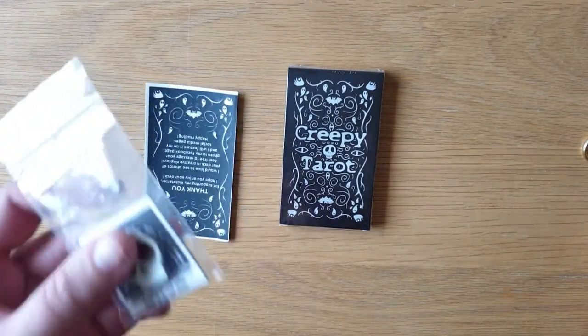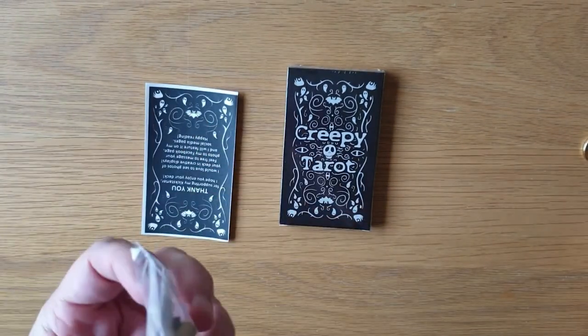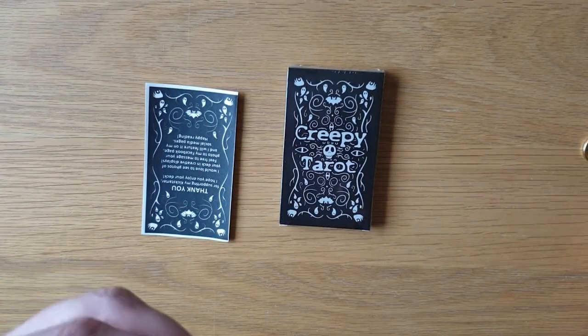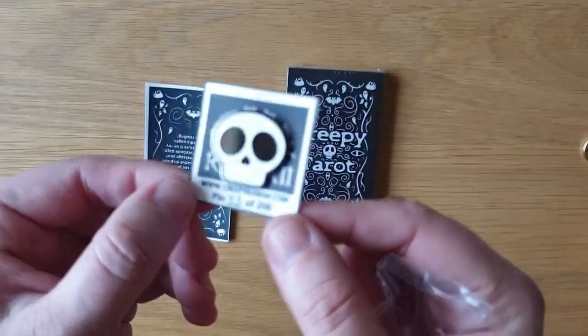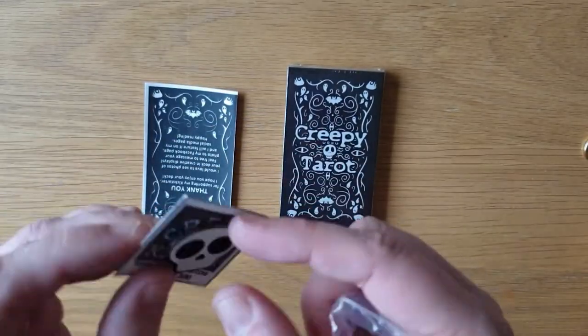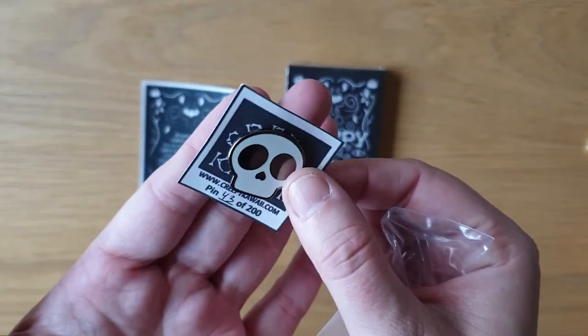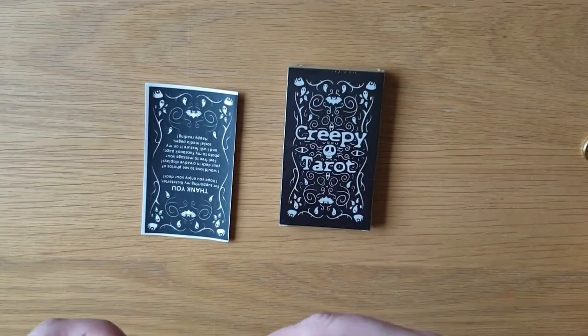Because it was a Kickstarter, it came with pin badges. This is pin badge number 43 of 200. So if you know me, I love a pin badge. It's silver, it's cute, it's lovely. It's about the size of the top of my thumb. It's very cute. I love pin badges.